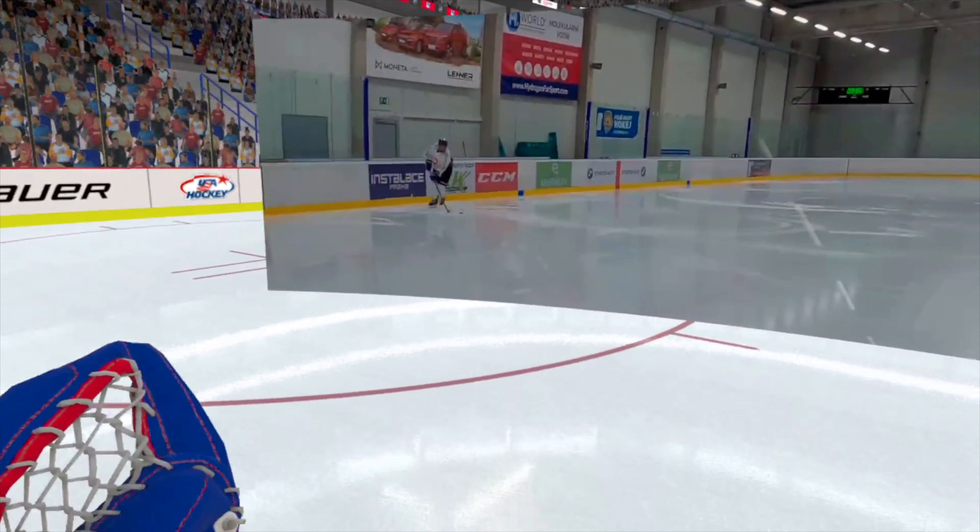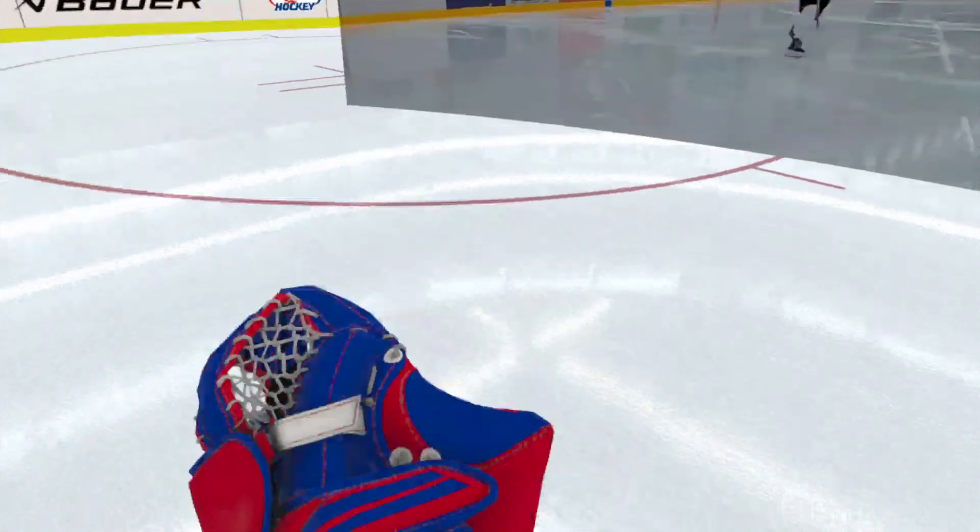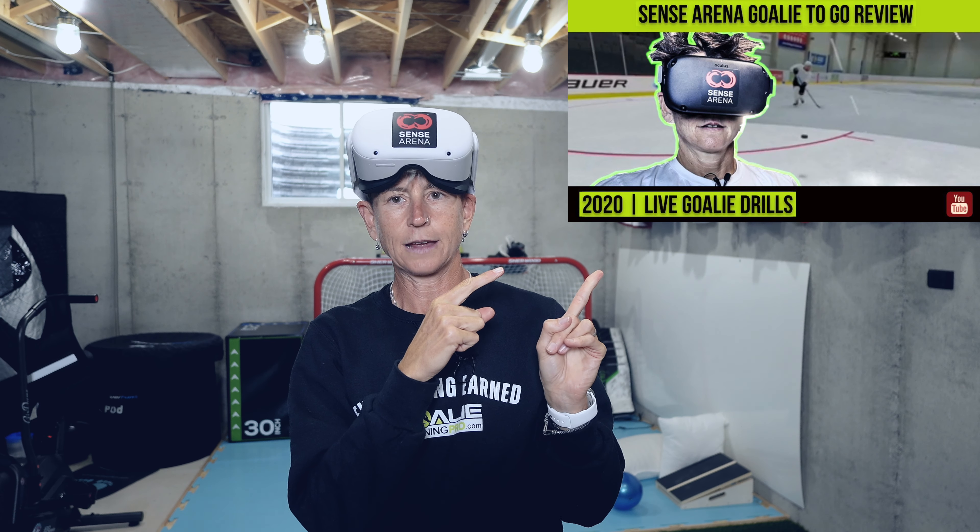Another thing I've learned from using Sensorina is I've gotten way more patient. I'll show you an example with a live shooter — you'll see how when I'm just trying to follow them everywhere, I'm going to cough up goals. They'll go against the grain on me, which happens in games too. But when I play with patience, get set, and wait for the shot, I have more success. I can practice that here and take it out on the ice.